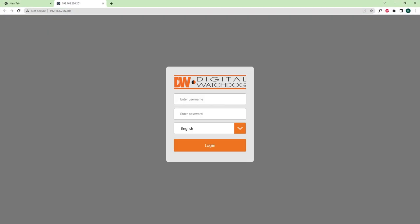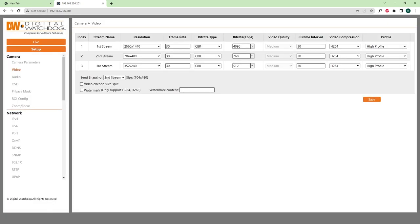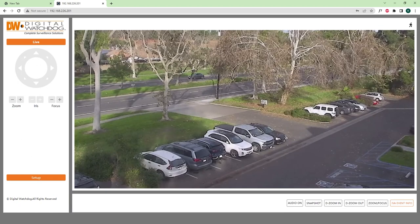Your default web browser will open and automatically begin to connect with the camera. Log in with your camera's credentials to access an expanded list of settings within the camera and to view live camera video using the Web Viewer feature.